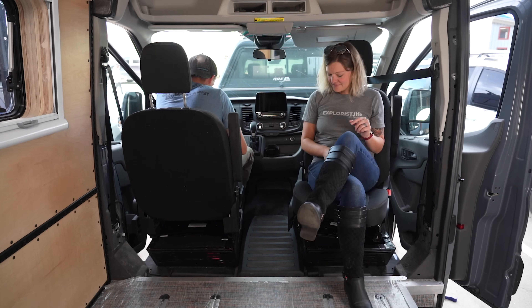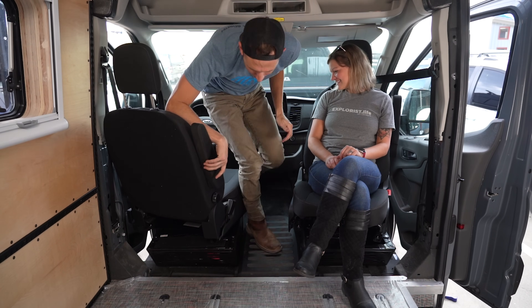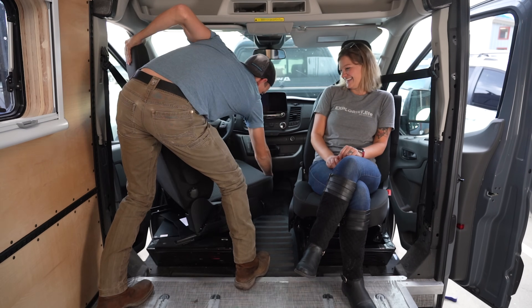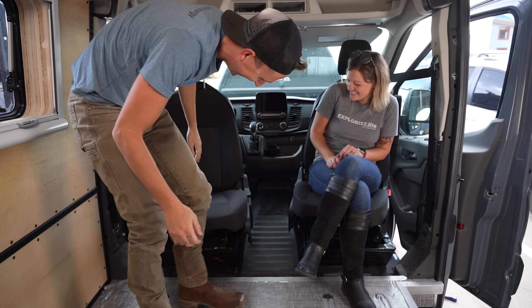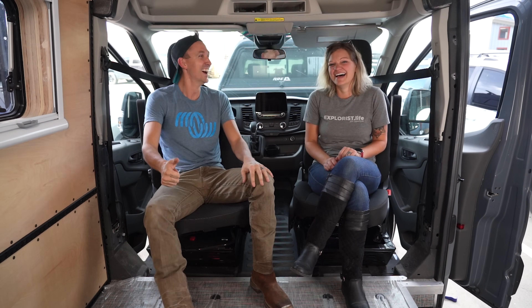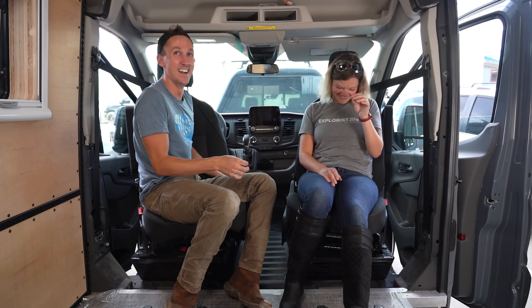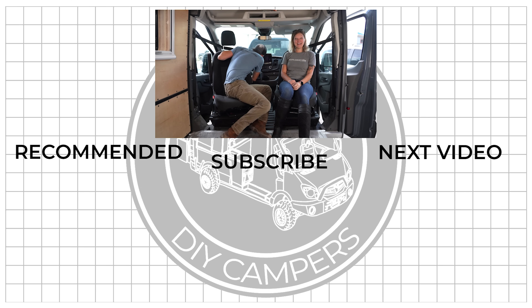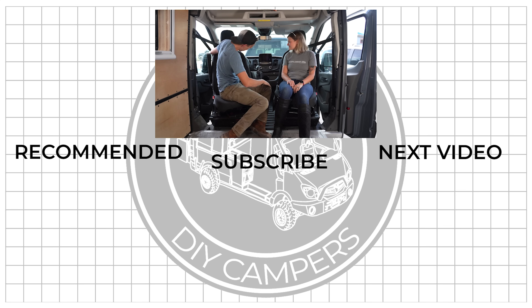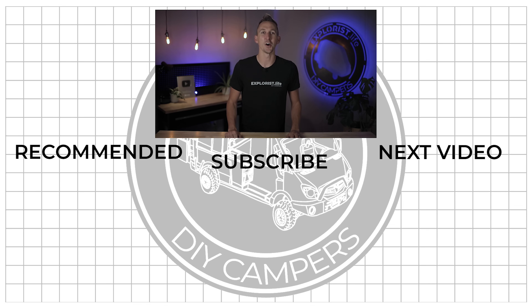It took a minute to figure out the best position to have the seats in to get them to swivel. The main takeaway is that if you're over six foot tall, swiveling while sitting in the seat probably isn't going to work. The main gripe we had about swivels in our old Sprinter was that they added too much height — me being six foot two wasn't much of an issue, but Steph at five foot seven had the increased height make it so her feet didn't even touch the floor while driving. These swivels are less than an inch tall, so that is a non-issue this time around, which is incredibly welcome. And that's all for this week — I hope you found the video helpful!